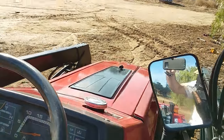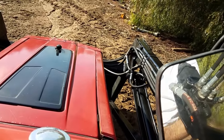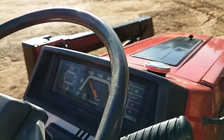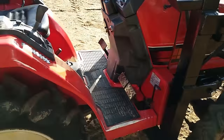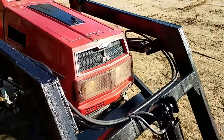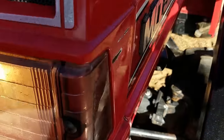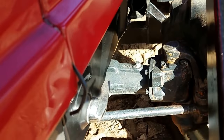Let's start it up here. Make sure it's out of gear. Three-cylinder diesel — it sounds really nice. The lights work on it. It doesn't blow any smoke.